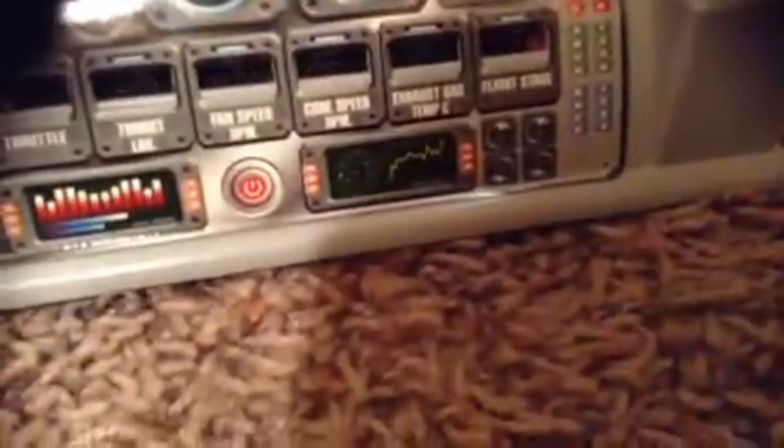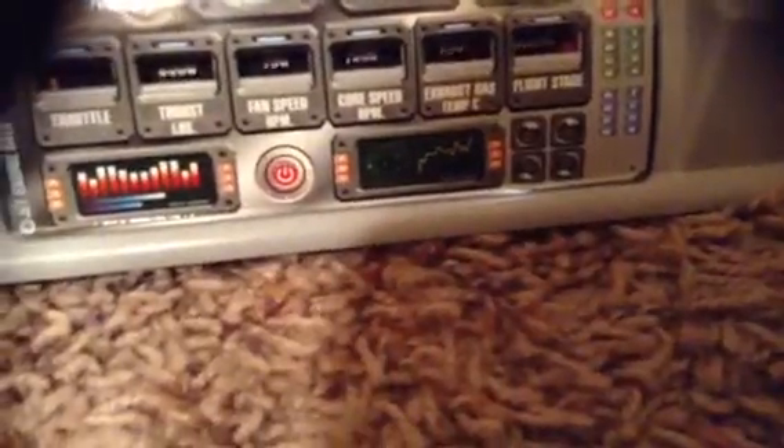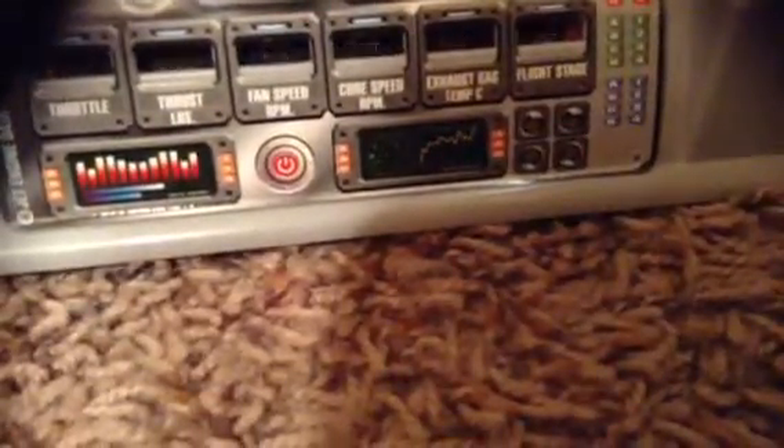And this one tells you what flight stage. So we're in the landing flight stage. I do not know what else to do, so just hang there.